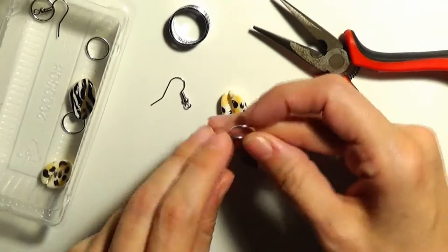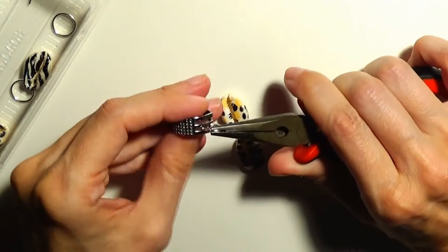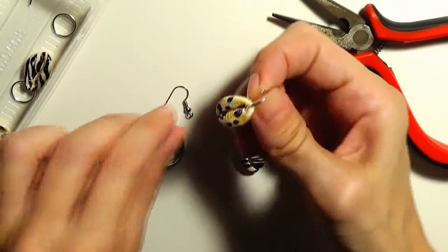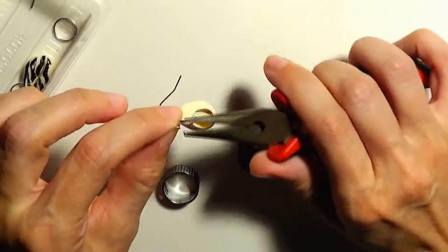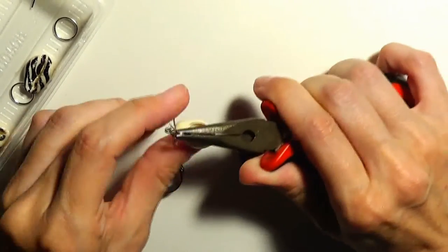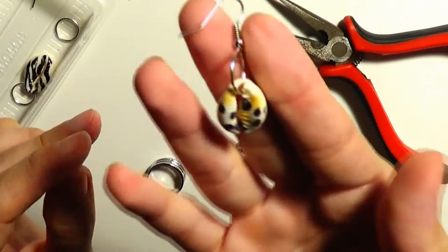Let's start making the earrings. First I will take one of the jump rings, grab it with the pliers, and with the jump ring opener I will open the jump ring. I will take one of the shells, put the shell on the jump ring, and then put the fish hook ear wire on as well. I will close the jump ring like this and I have made the first part of our earring.